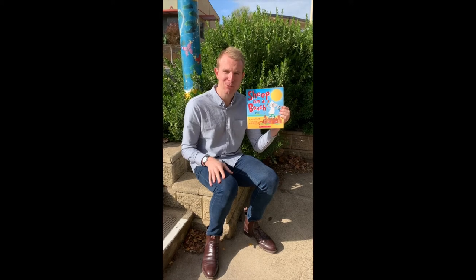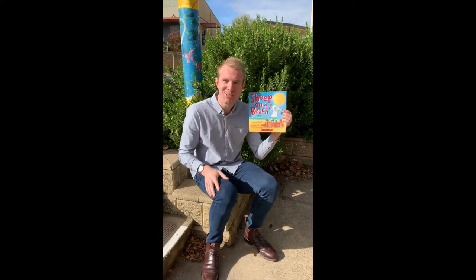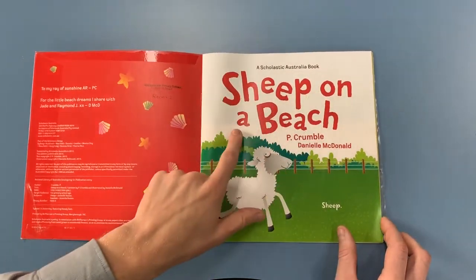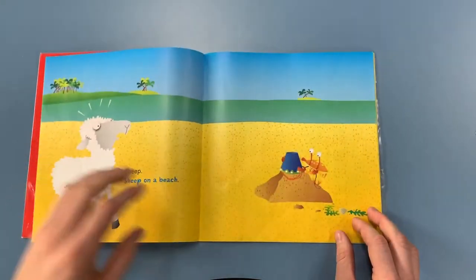Hello everyone. I'm going to be reading you a story today. It is called Sheep on a Beach. Enjoy. Sheep on a beach — we don't normally see a sheep on a beach. Let's see what happens in the story.